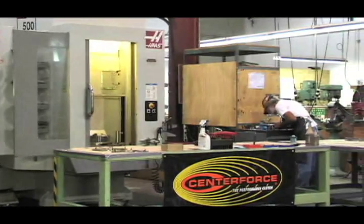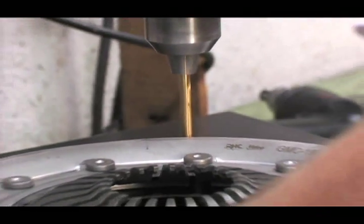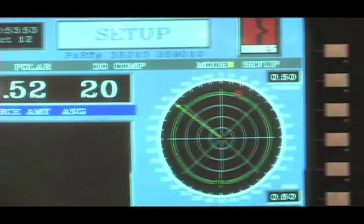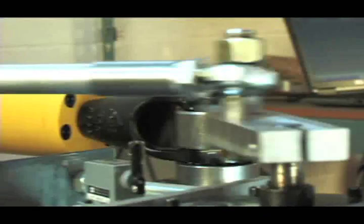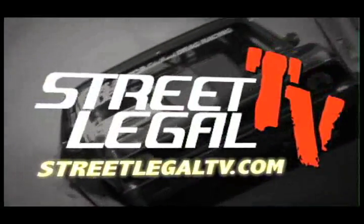Today, we're going to take you on a tour to Centerforce Clutches, one of the leading clutch manufacturers in the world. With over 1,700 applications and an amazing high-tech facility, these guys know their friction control. Let's see how these clutch experts work their way to excellence.